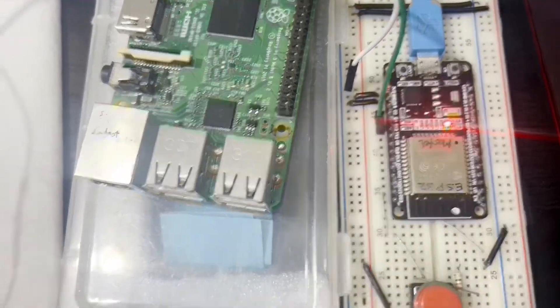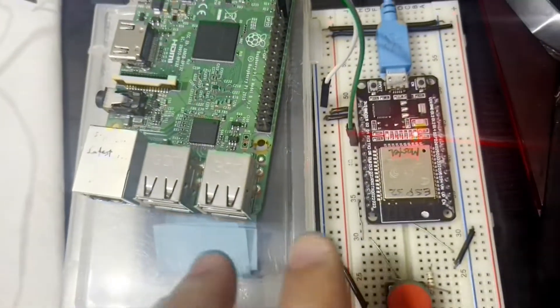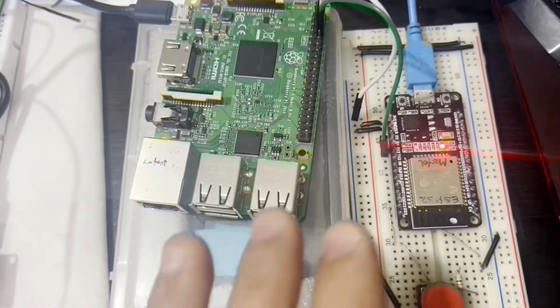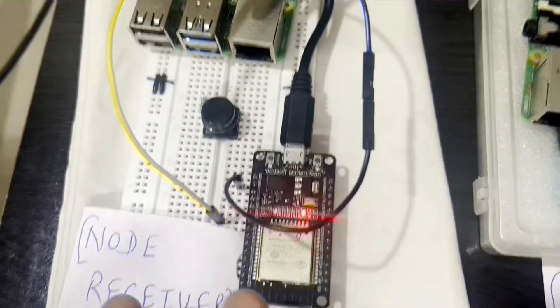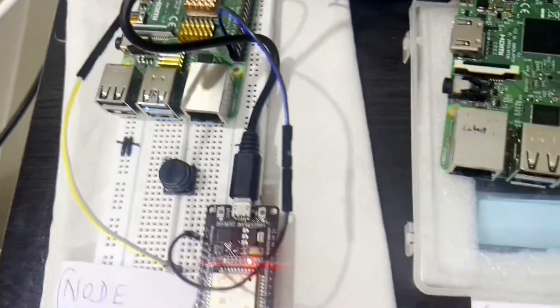The difference in this case is we are using ESP32 — as you can see here — and the receiver is also ESP32. This ESP32 is connected to a Raspberry Pi 3 or 4, and at the node receiver or base station side, the ESP is also connected to a Raspberry Pi 3 or 4. The coding will definitely be different for both.